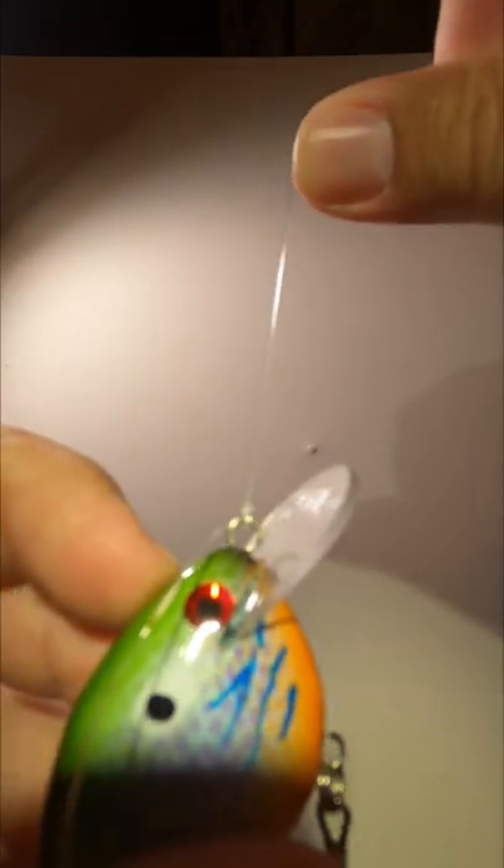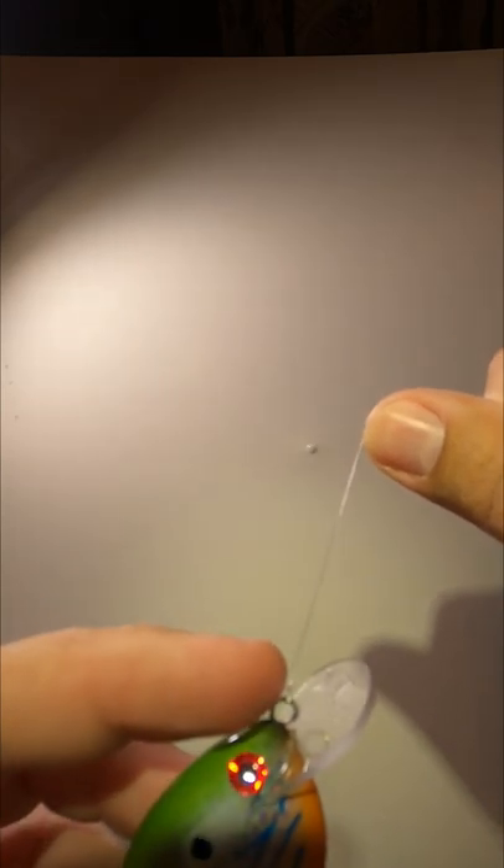If your knot comes out stretched like this, take your fingernail and pull the loops down tight against each other. Now pull your tag end up at a 45 degree angle again in your teeth.